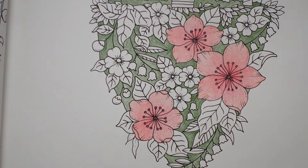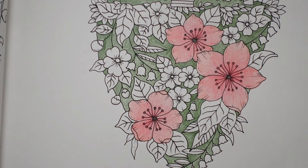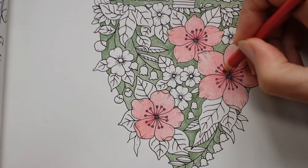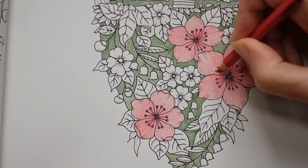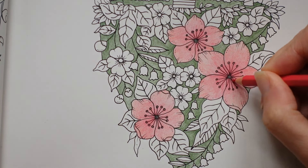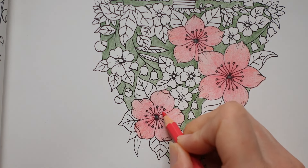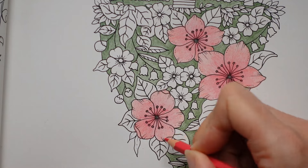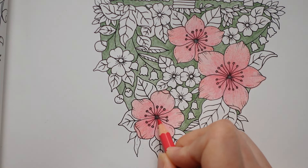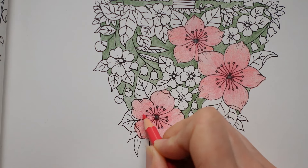These aren't particularly evenly coloured, are they? It's probably just me rushing a little bit. I'm just going to try and darken a few bits so that the centre is a bit lighter. But it doesn't matter too much.